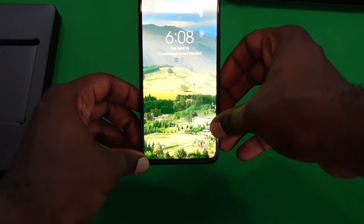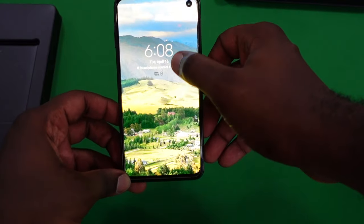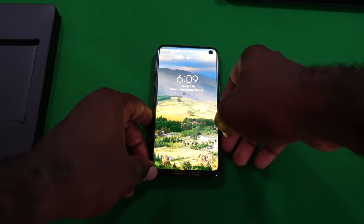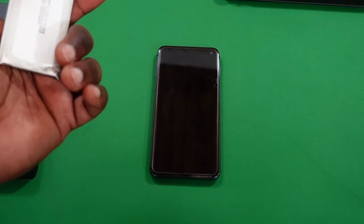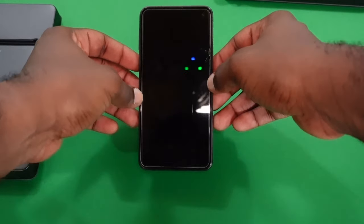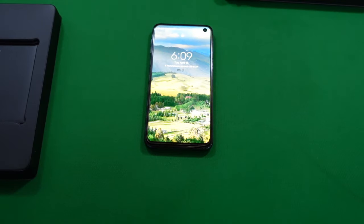The phone has successfully booted and the battery is working — it's showing 56%, so I'll need to give it a charge and see how it lasts over time. I successfully replaced my Samsung Galaxy S10e battery, and hopefully this video was insightful for those of you wanting to do your own cell phone repairs at home. It is possible to do it yourself and save some money without going to a technician. Thanks for watching — see you in the next video!